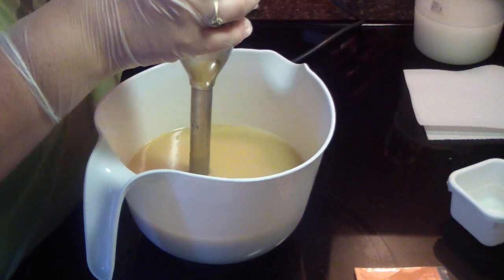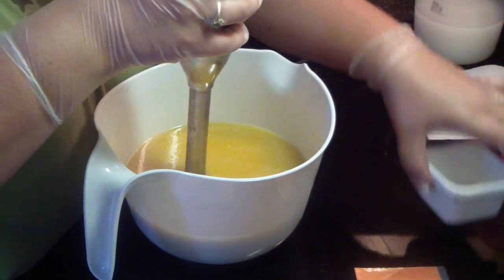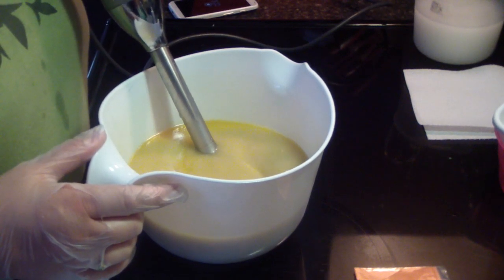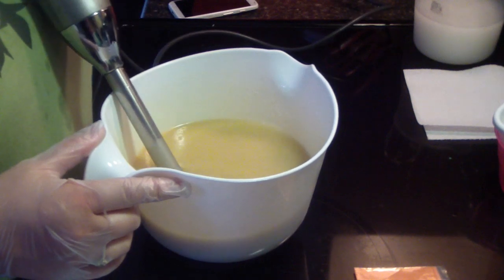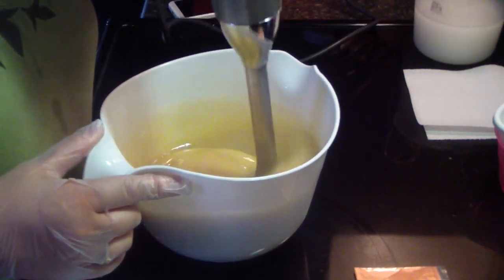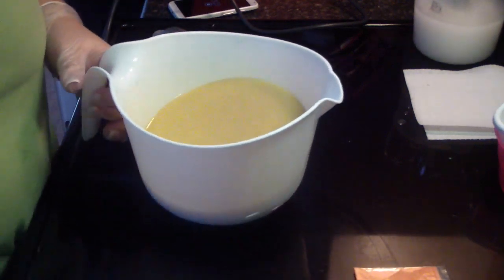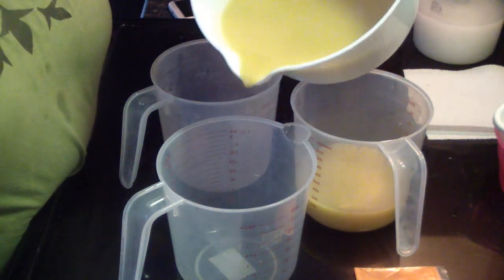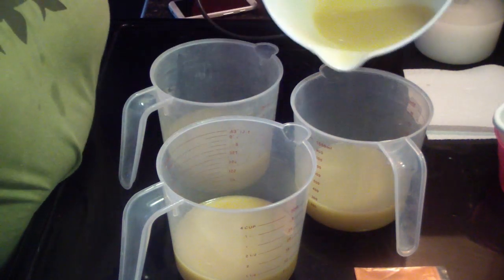Let's cross our fingers with the Orange Ultra. It smells really good and it's really yellow colored, which is fine. I'm just hoping it doesn't accelerate. That's all the blending I'm going to do. I'm going to go ahead and divide this off into the three colors. This one seems to be doing better — I don't have any ricing.